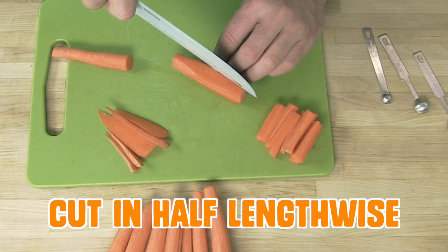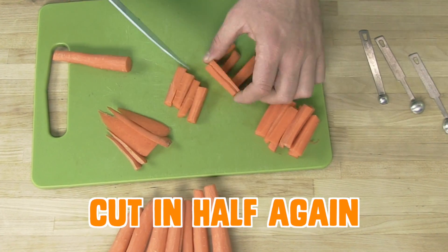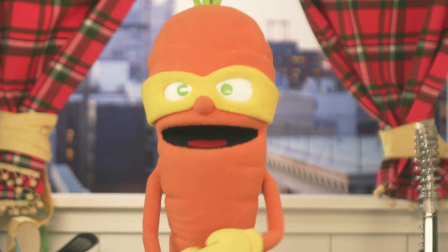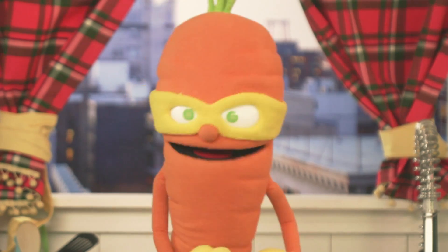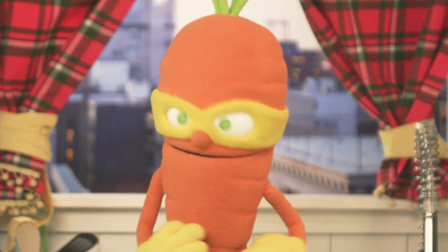Cut in half lengthwise and then cut them in half again. This should leave you with carrot pieces that are ideally about a quarter inch thick. Don't get too stuck on the shape, length, or width — just try to have them all about the same thickness.